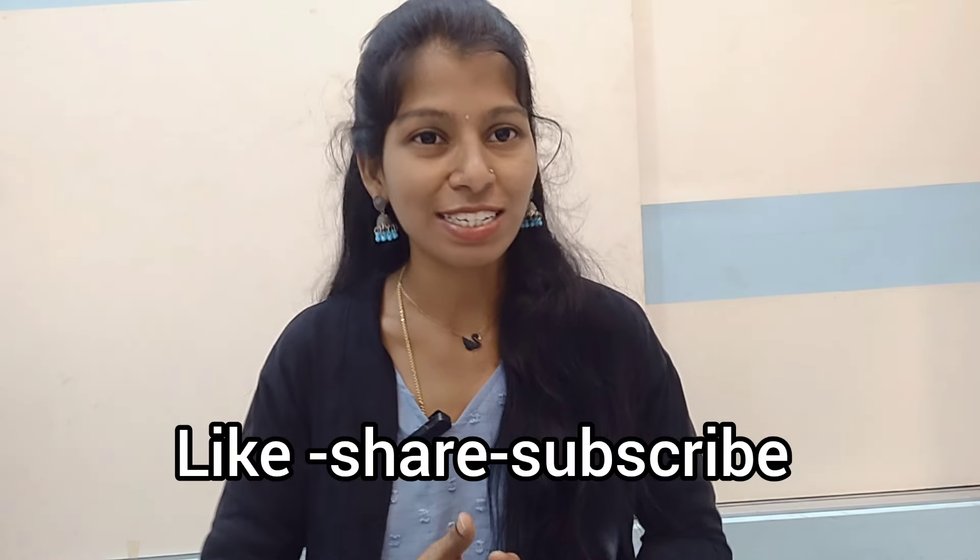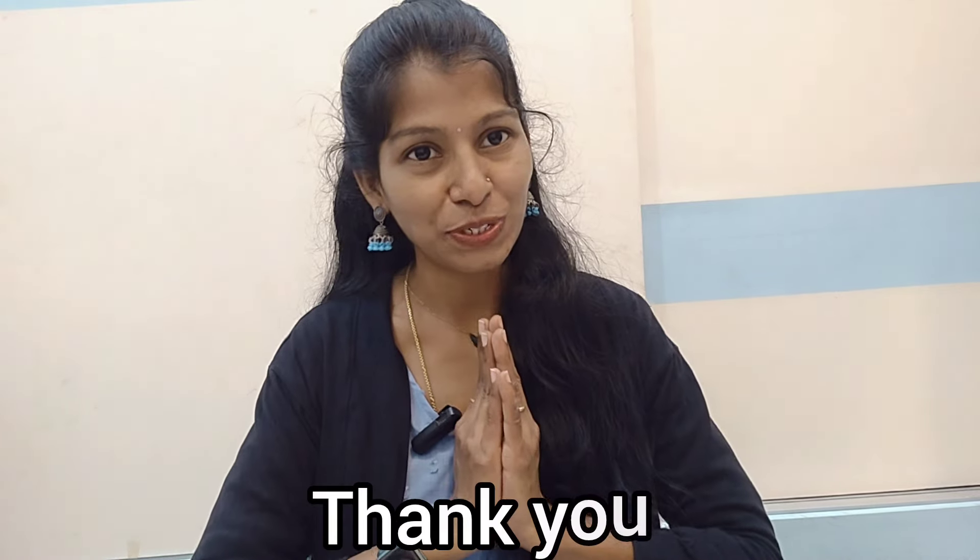Please like, share and subscribe. Thank you for watching this video.